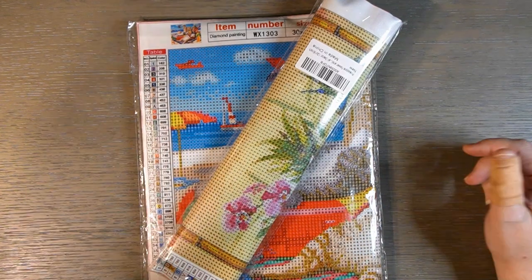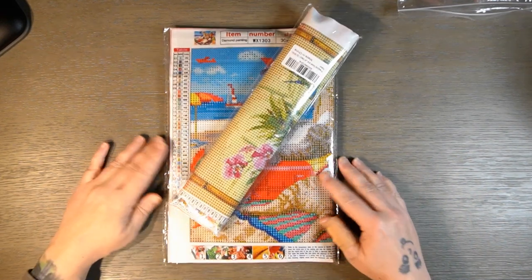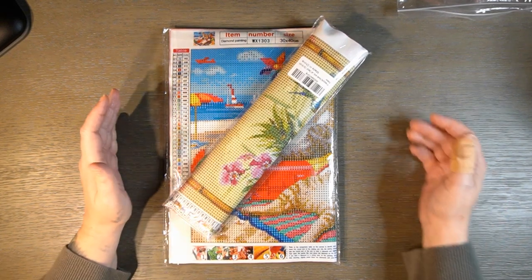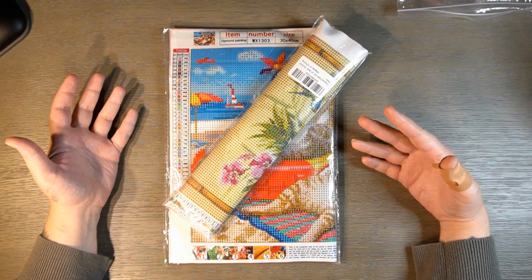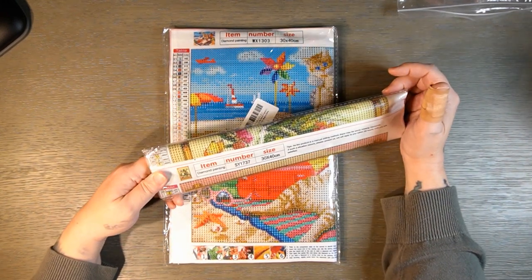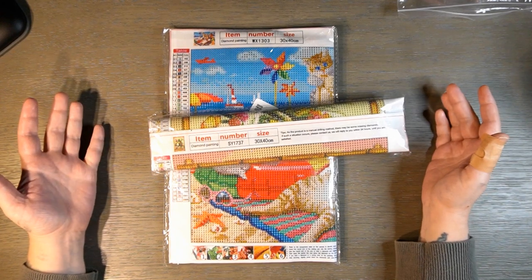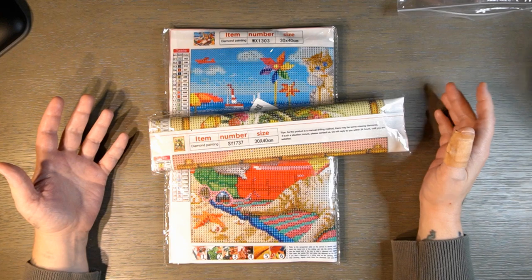Hi everybody, welcome back! Here today with an unboxing from Amazon — this is Mosemary BG. You know me and my beaches — I don't know what it is, I just love it. I need to go to the beach, that's probably what it is.